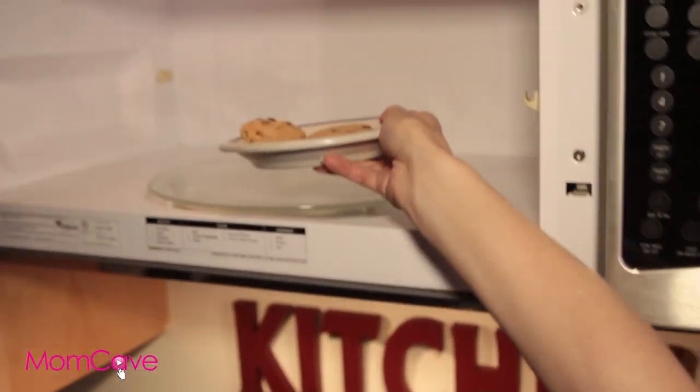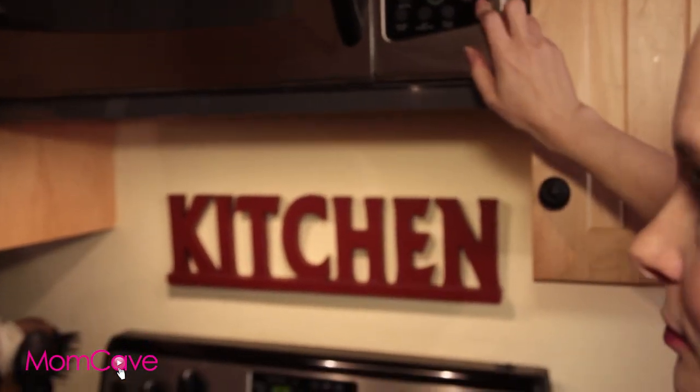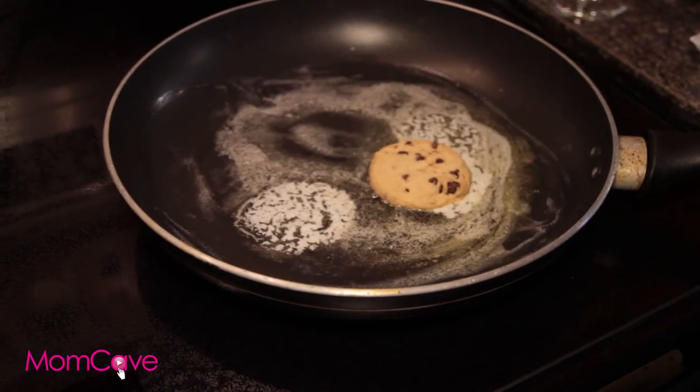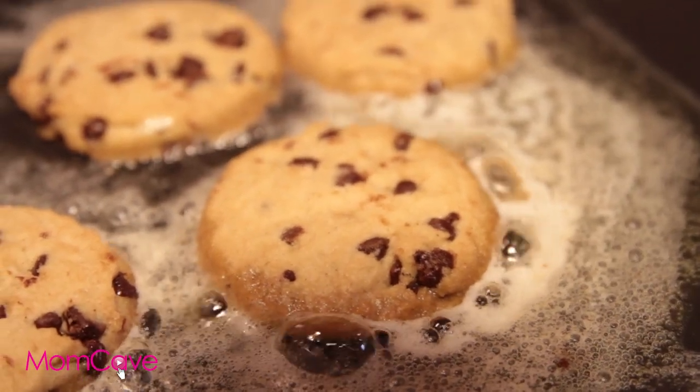Cookies are like the bane of a mom's existence. Warm cookies always seem more homemade. You don't even have to use the oven — pop them in the microwave for 30 seconds. If your house smells like cookies, nobody will know the difference. If you want extra points, char the bottom of store-bought cookies in a frying pan over butter, to give them that homemade, slightly burned look.